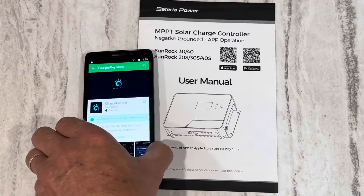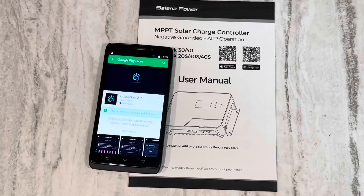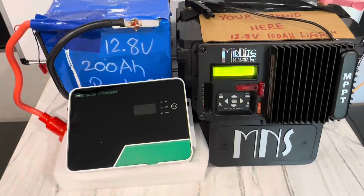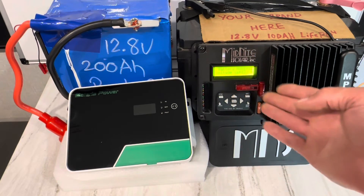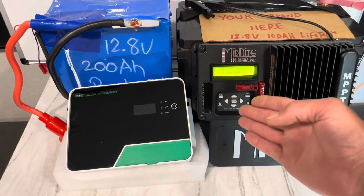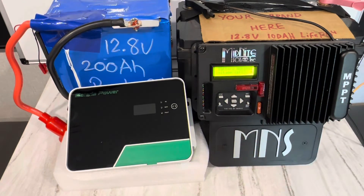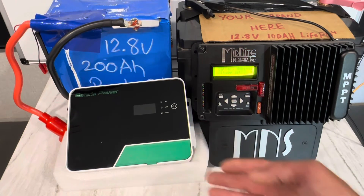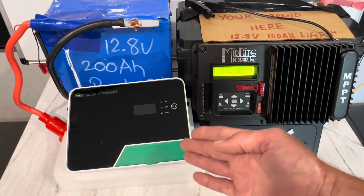I tried to put the app on this Android device and got 'your device isn't compatible with this version.' So in my experience with the app, I tried a controller that does not require any apps to program it — you can take it and set it to your custom settings, set your lithium bank parameters with no apps. Maybe I'm old fashioned. I do use ProtonMail on my phone, VPNs, firewalls, DuckDuckGo — I just don't like apps on my devices.